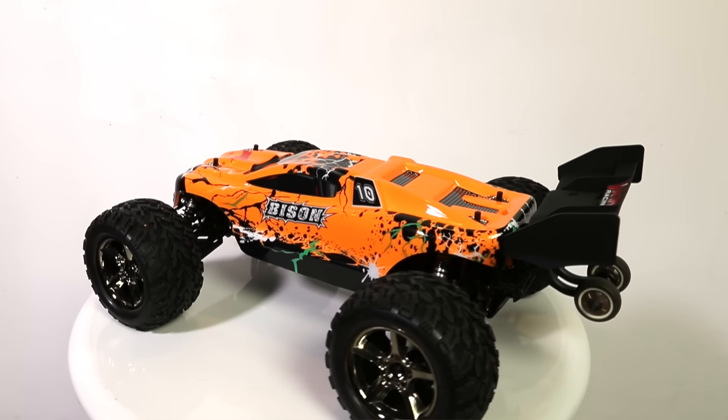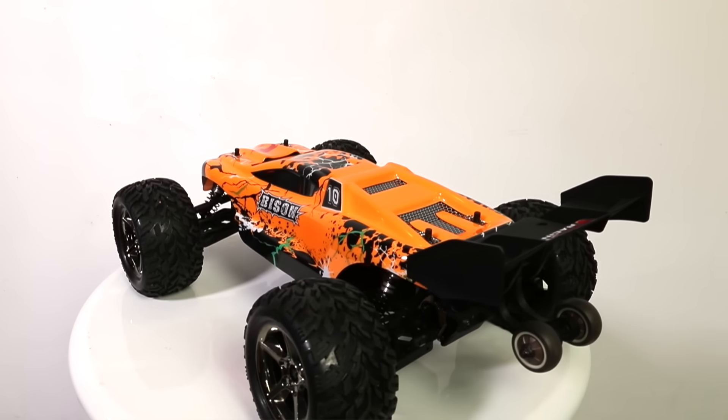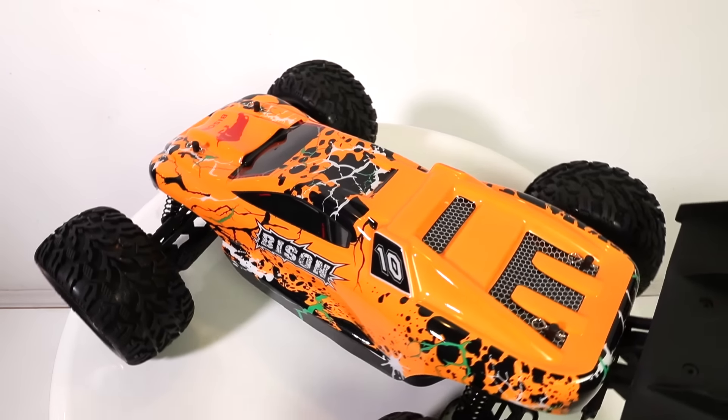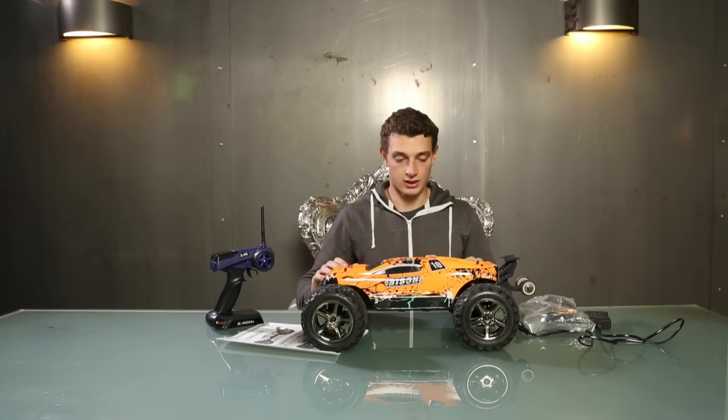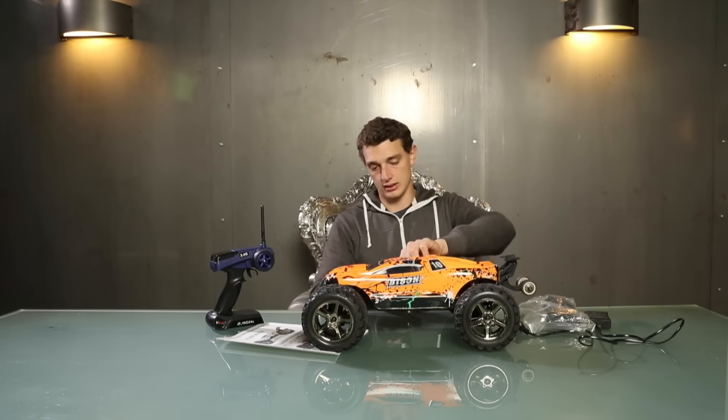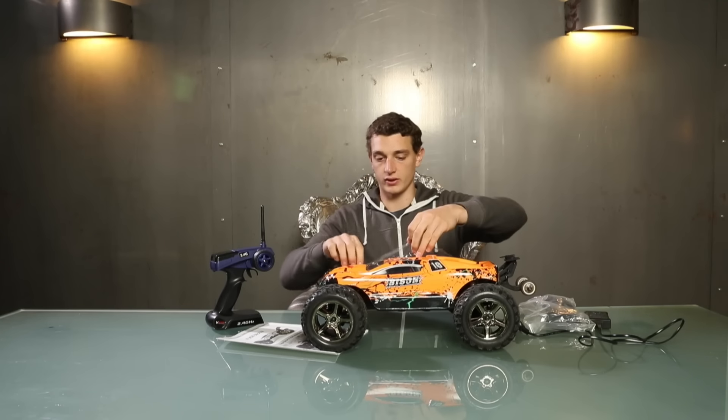The model looks even stronger and more massive than the Cheetah. It's also pretty heavy, which stands for quality, and it has a cool protection foil.